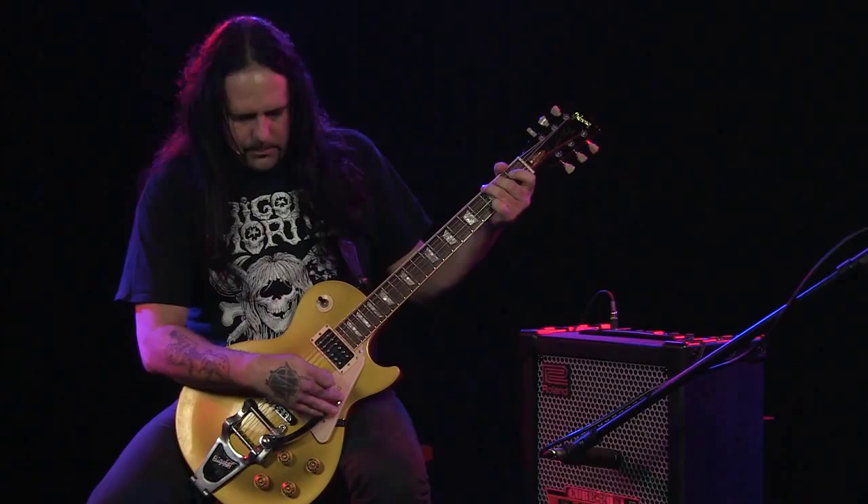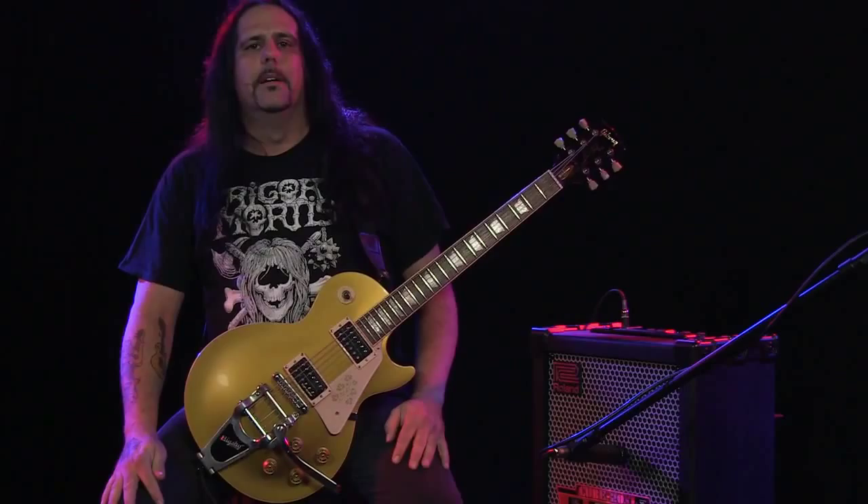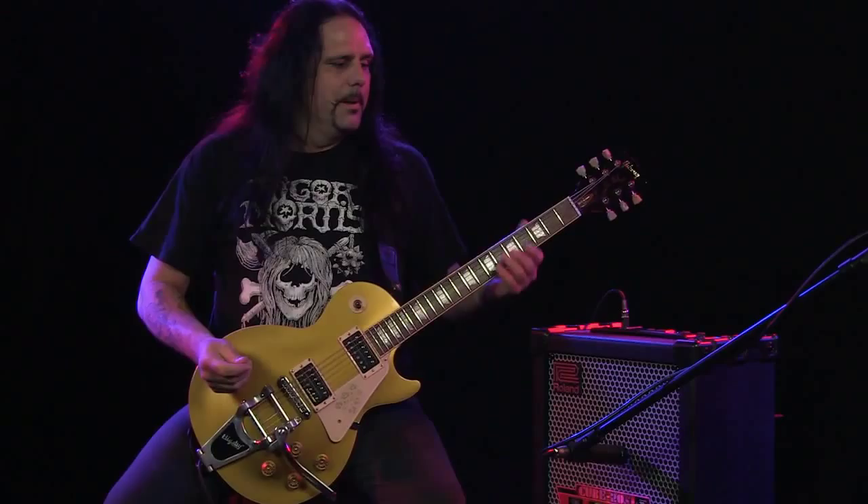Over the years playing in the group ministry, we always used really big amps to get our really big sound. The Roland Cube 20 XL has that big sound in a little amp. This is the extreme setting on the Roland Cube 20 XL.